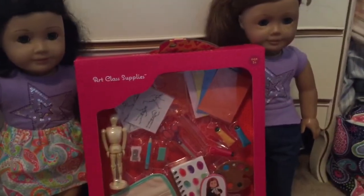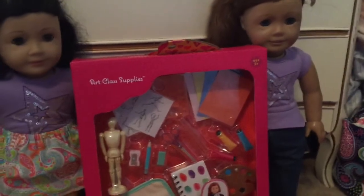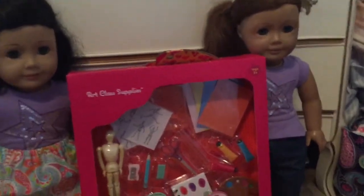Hey guys, it's AG for Sex, and today I'm going to be opening up this R-Generation R-Class Supply Set. So let's go ahead and get opening.